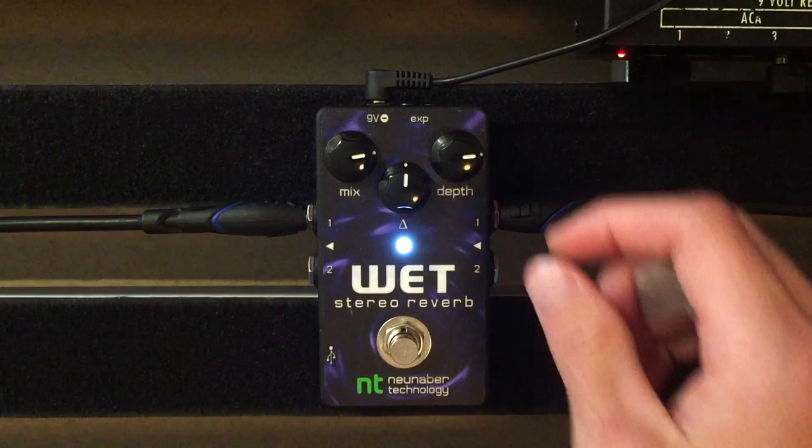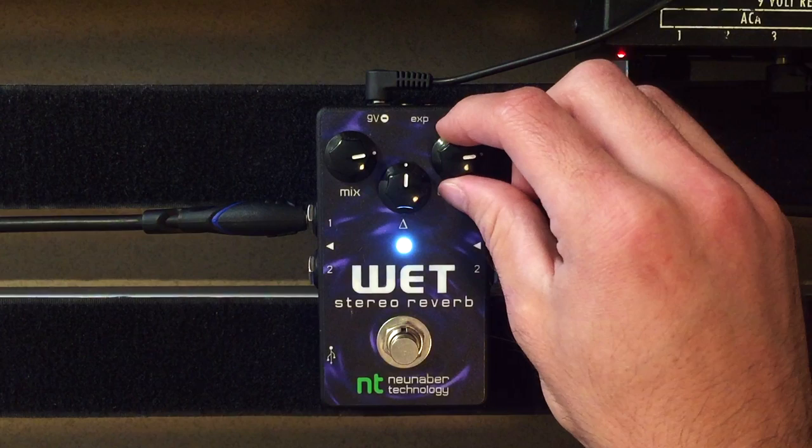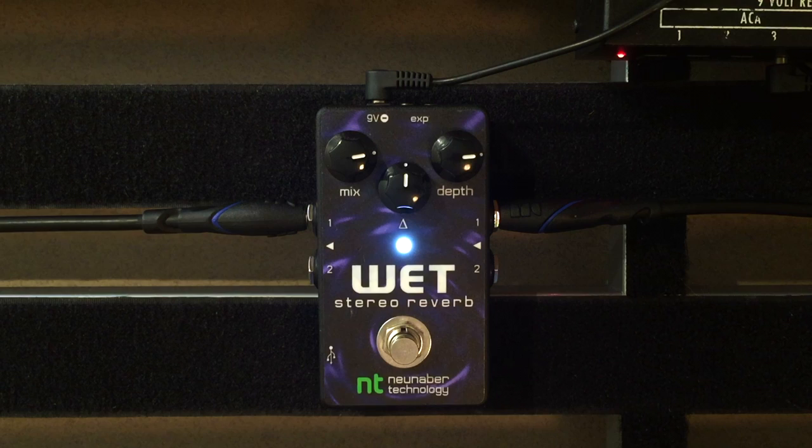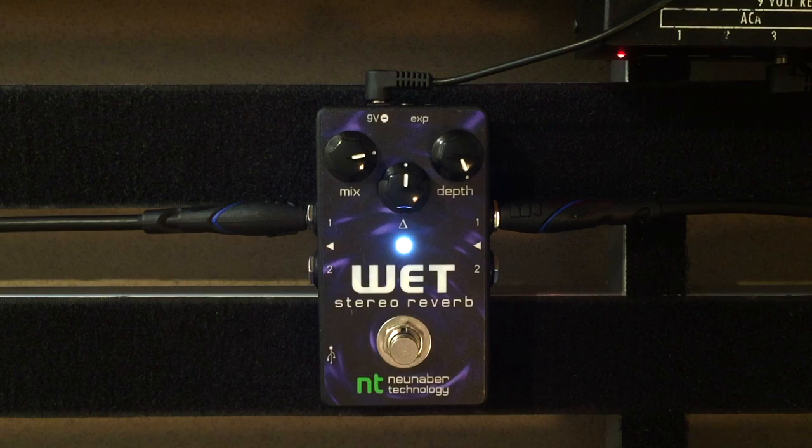So let's start with the depth knob — that is the parameter that controls the length of the reverb. So that low kind of sounds like a room, and now it's starting to sound a little bit more like a hall verb. You can hear how the more depth you have, you begin to get into the synth pad territory.